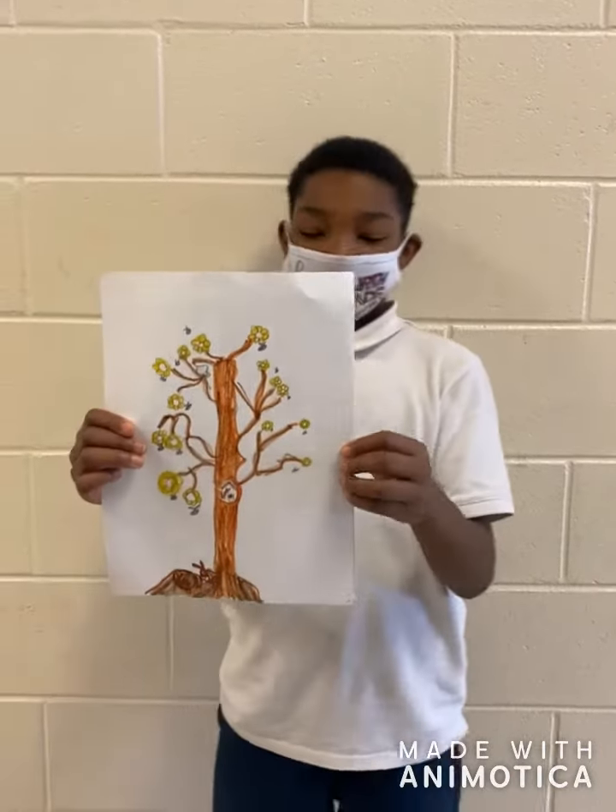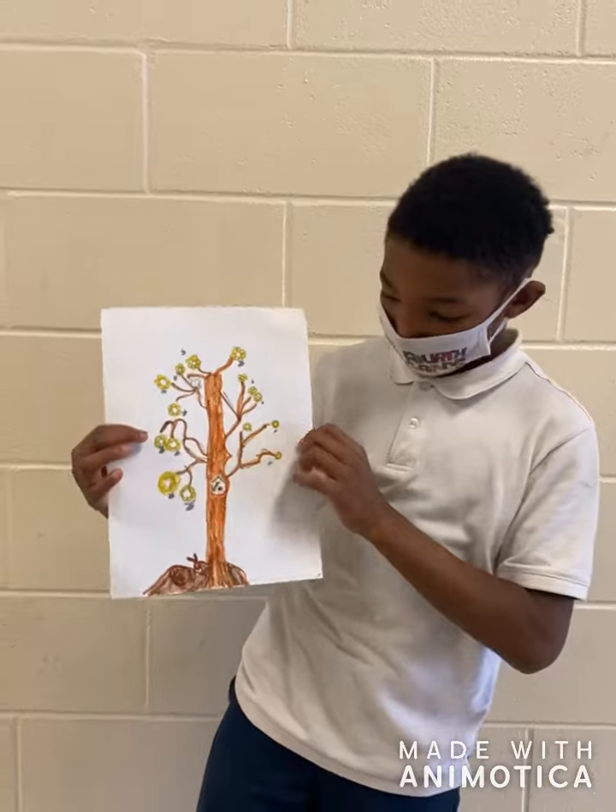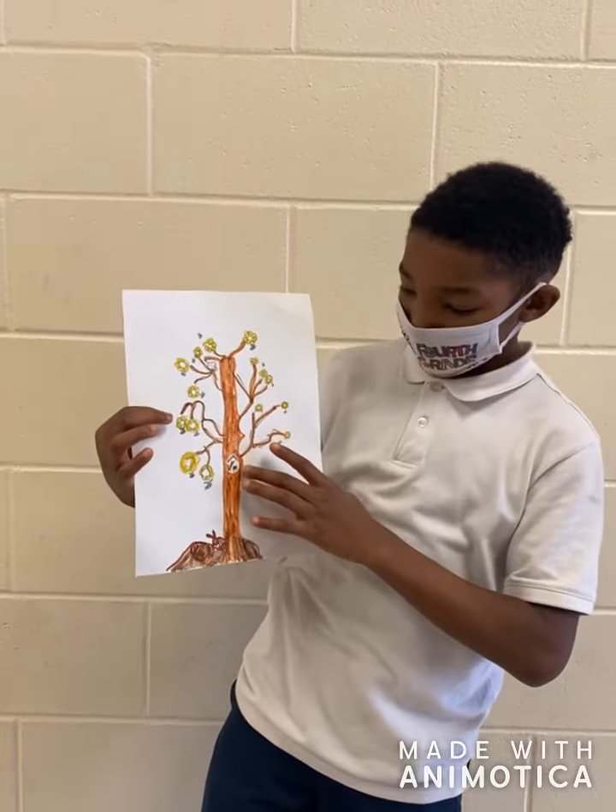I'm Desmond, and I drew a tree and a squirrel inside, eating.